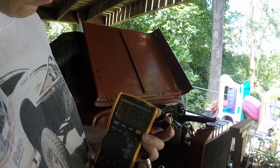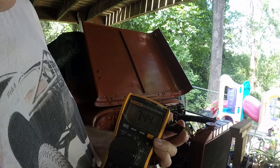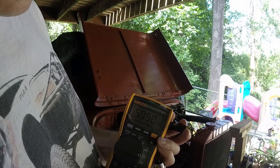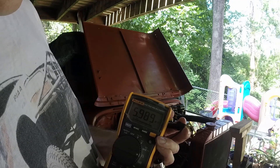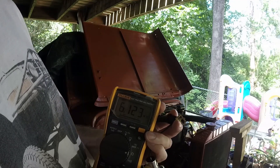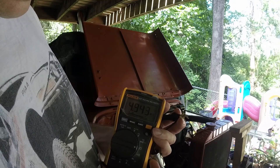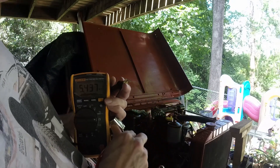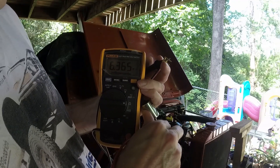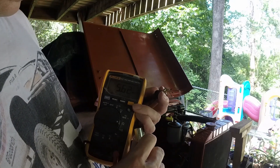So it was reading — there we go — and it's not infinity. So something shorted out on this thing, and so this is bad. I'm just connecting the two pieces together and that's what I'm getting. So this is most likely bad.